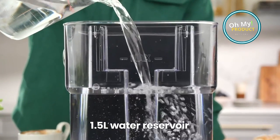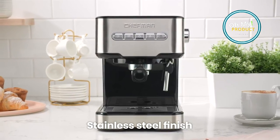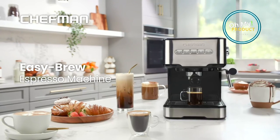If you're looking for a convenient, compact and affordable way to make espresso at home, the Jeffman Easy Brew Espresso Coffee Maker is a great option. I highly recommend it.